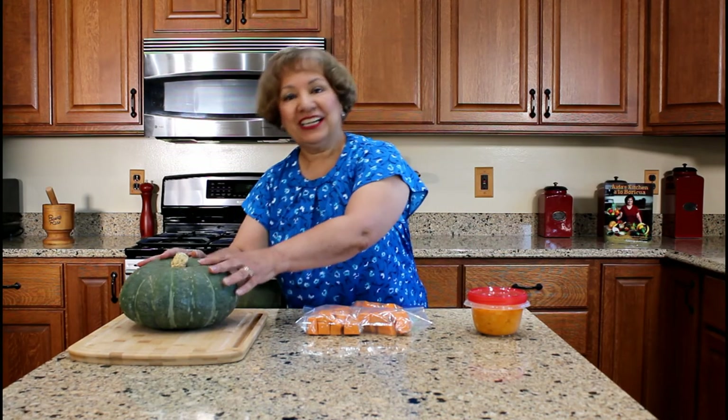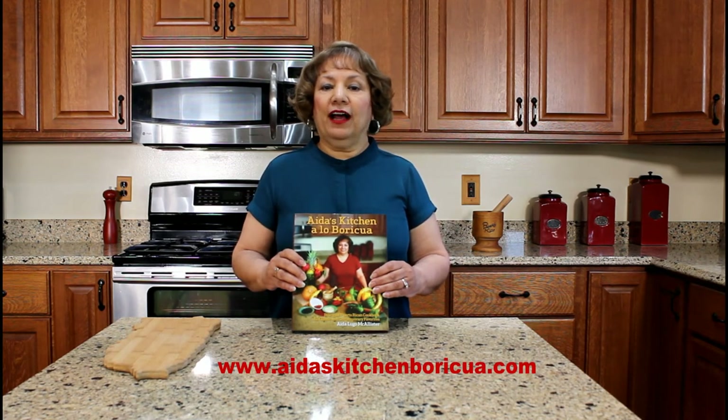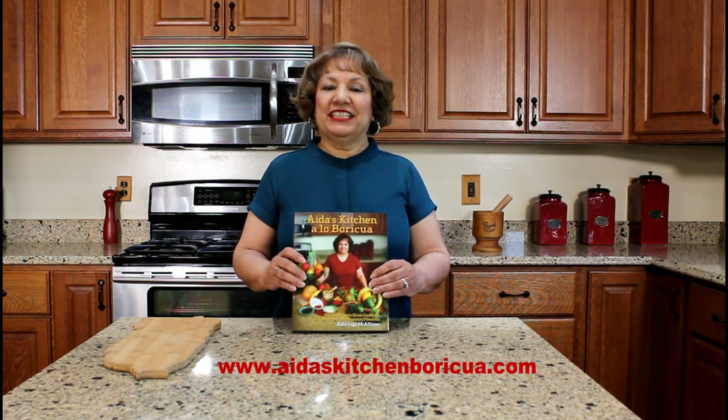I hope you have enjoyed watching my YouTube video on how to cut, peel, steam, and package our calabaza. Thank you for watching my YouTube cooking video. Please share, like, and subscribe to my YouTube channel. If you would like a copy of my cookbook, visit my website aidaskitchenboricua.com and click on the cookbook tab.